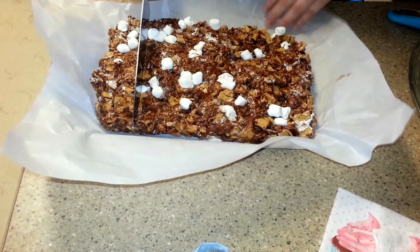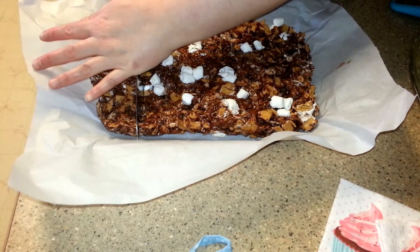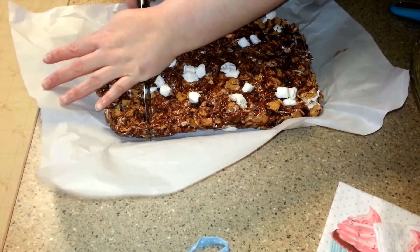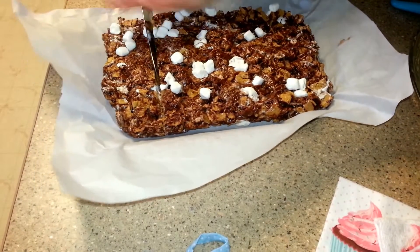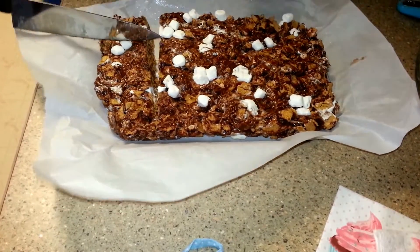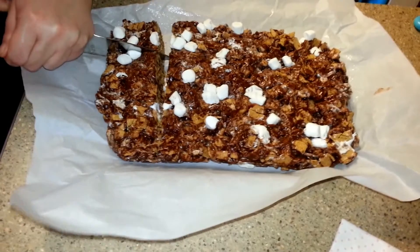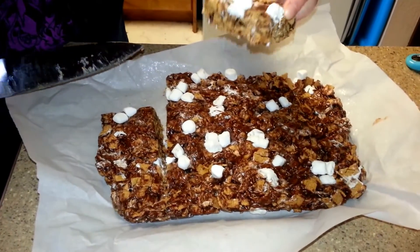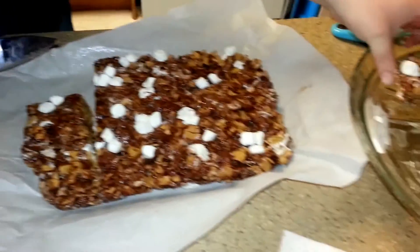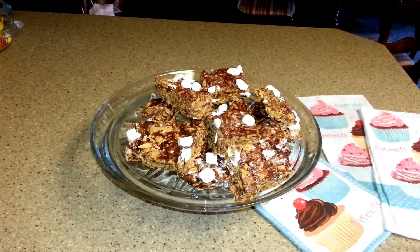I'm just going to take a sharp knife and cut along here, trying to cut them as individually as I can. This is what it's going to look like when you're done — chocolatey with marshmallow on top.